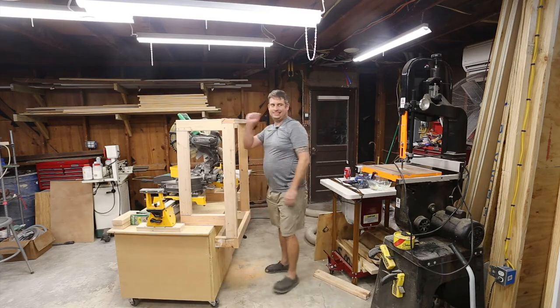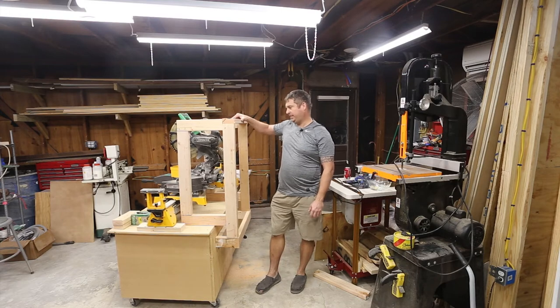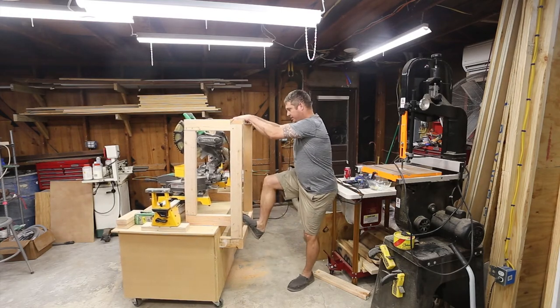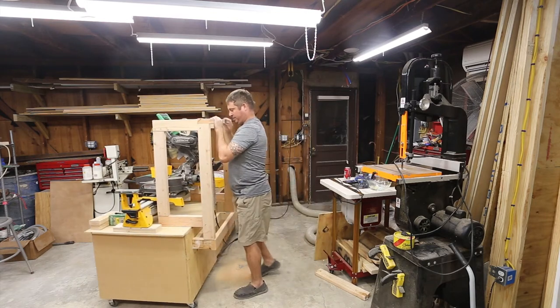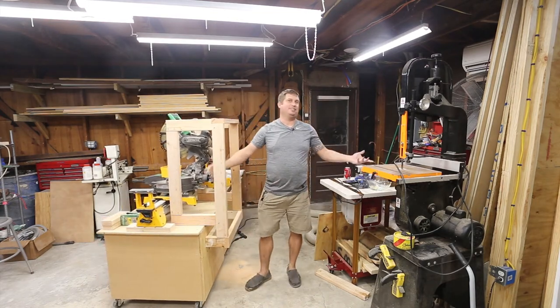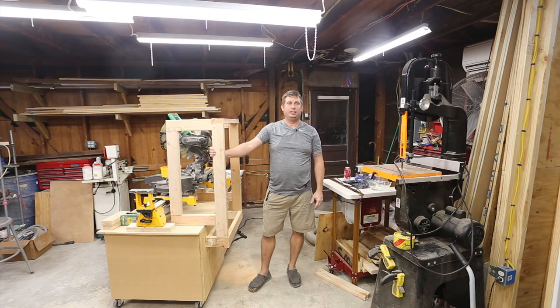This is ugly — the joints suck, it's poorly done. But you know what, it's solid. I think that's solid enough, and it's a dust hood — it's not structural. I could actually flip it over with the dust hood, so even though it's ugly, it's doing what it's supposed to do. Let me make it even stronger by putting some plywood on it.